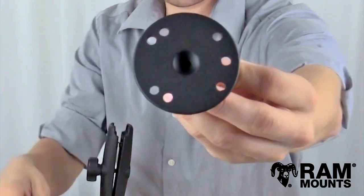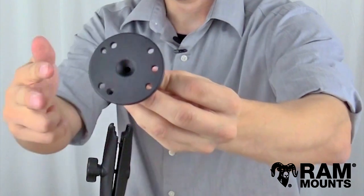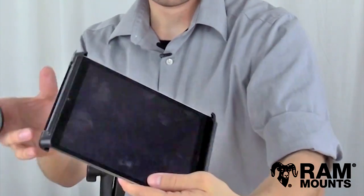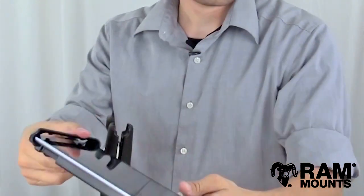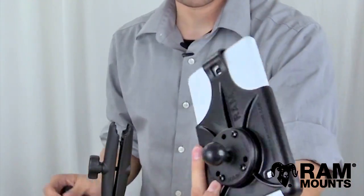You have a four hole industry standard AMPS hole pattern as well as a three hole 120 degree hole pattern. The AMPS hole pattern can connect to any universal or form-fitting Ram cradle or any other device that lines up with the holes. A couple examples here are the Ram Tabtite HD which allows you to support any tablet in a universal tablet mounting system.